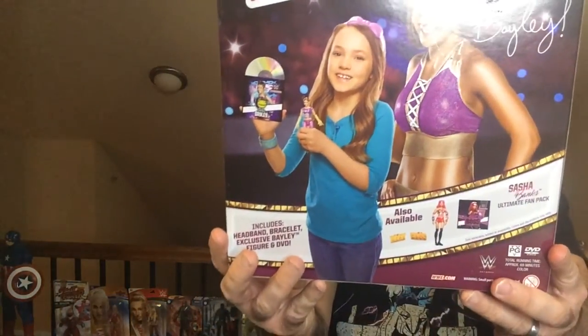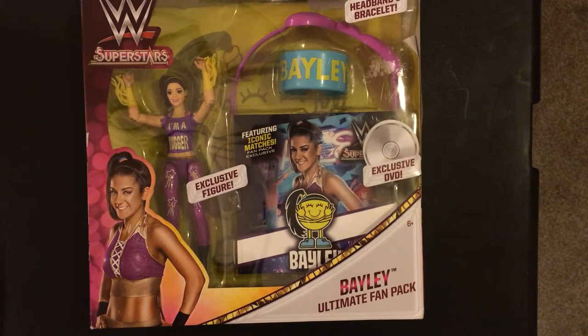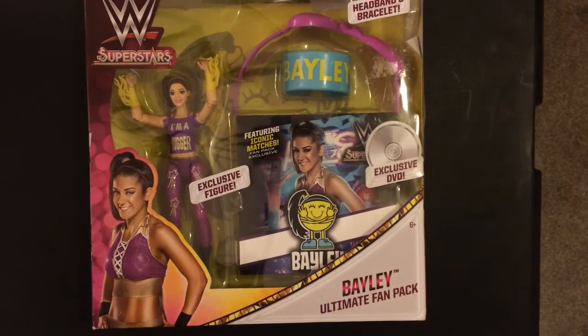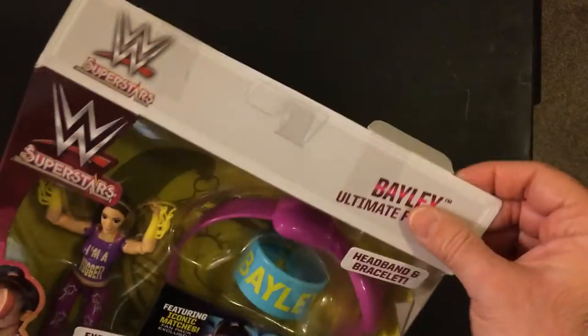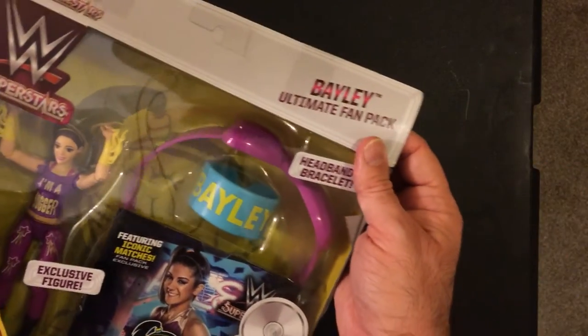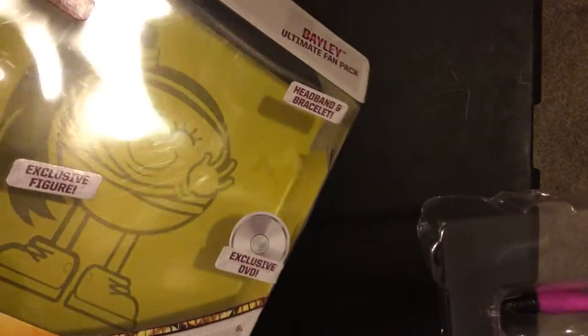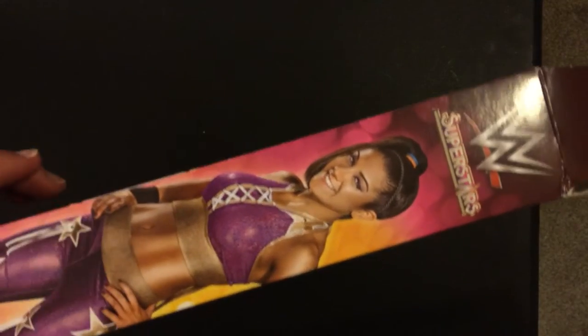The box starts out all right, so I'm trying to keep that intact as best I can. Here we have the Bailey figure. Pop it open — Ultimate Fan Pack. Of course, this is pre-heel turn. You got the old hugging Bailey buddy back there, that's kind of cool. The box was nice and easy to open for once, and you got Bailey on the side.